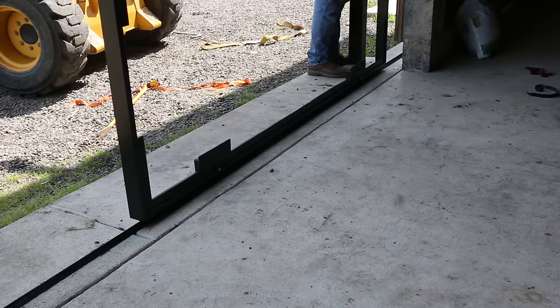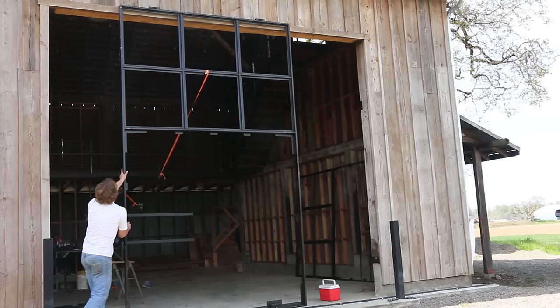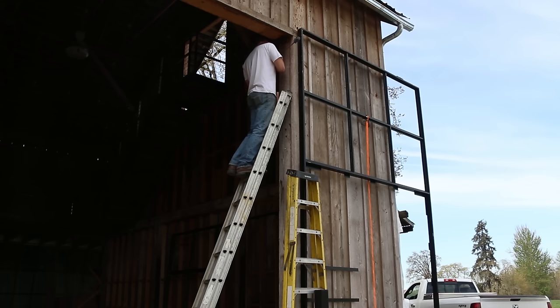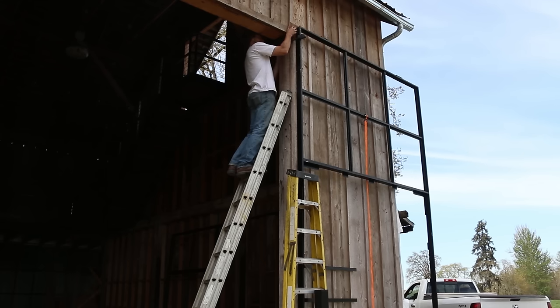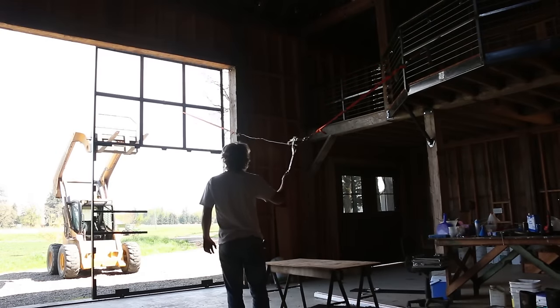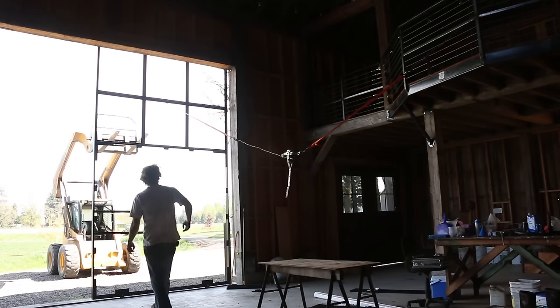I could lift the bottom up onto the track — just barely though, it was heavy. This was actually the right door, so I pushed it over there. I wanted the door to be one inch away from the building, so I grabbed a block that was one inch thickness and clamped the door to the building using the block as a spacer. On the second door I trusted myself a little bit more and just pulled the door all the way up against the building. Still kind of scary though.